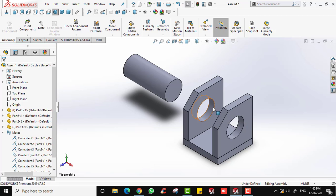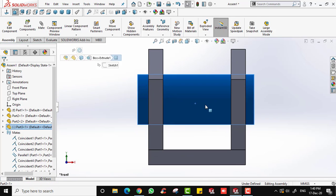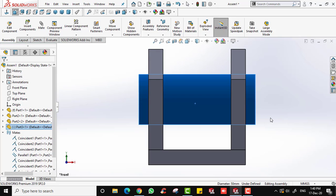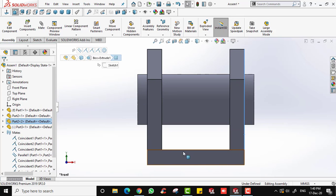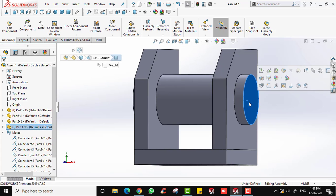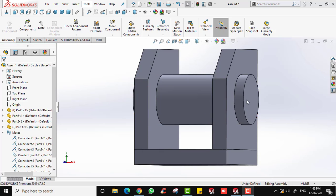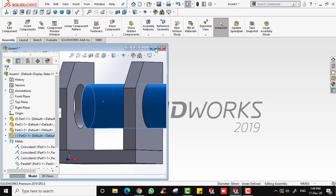I'm going to position the cylinder at the center of the block. Viewing from the front, this cylinder is 120 millimeters long while the base is only 100 millimeters. So to center the cylinder, there needs to be a 10 millimeter distance between the end surface of the cylinder and the end surface of the base on each side. We cannot use coincident here because that would make the surfaces touch; instead we need the distance mate to add a 10mm gap.